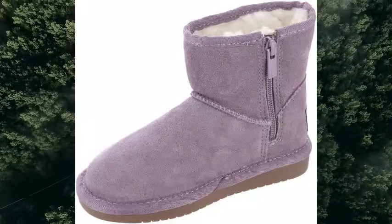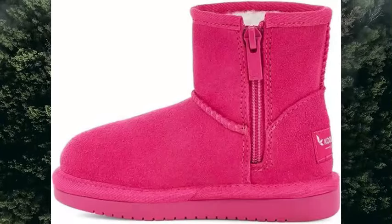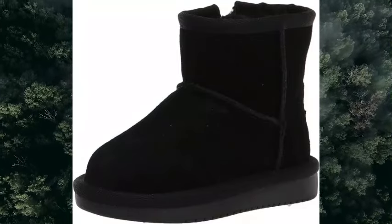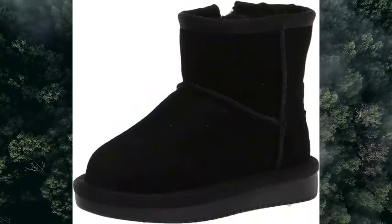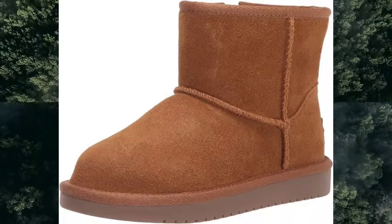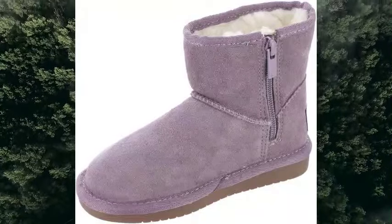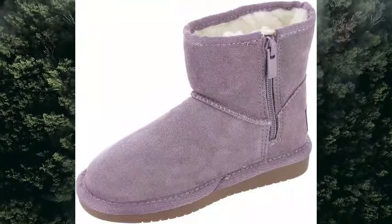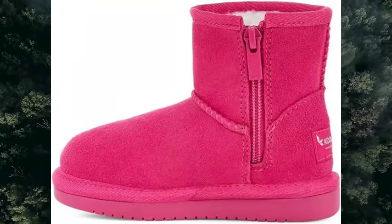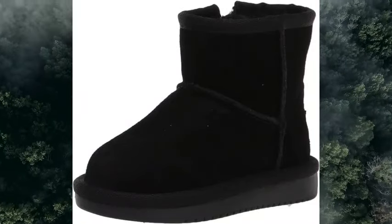Suede Upper, Faux Fur Lining, Faux Fur Insole, TPR Outsole, Medial Side Zipper.